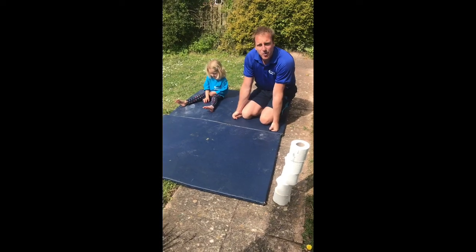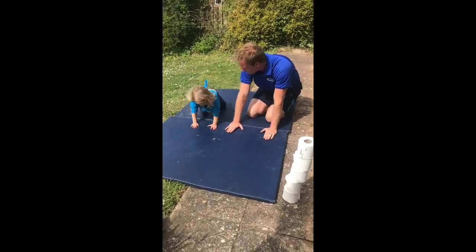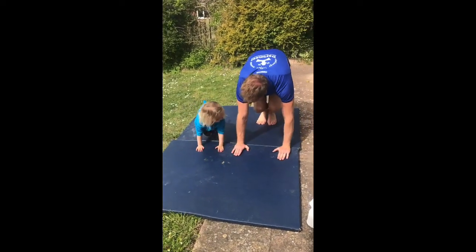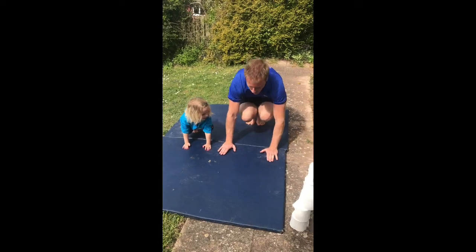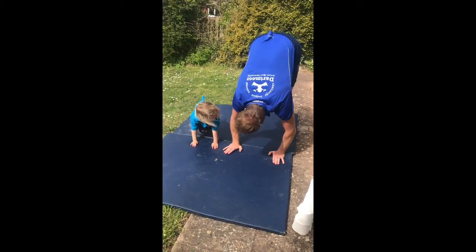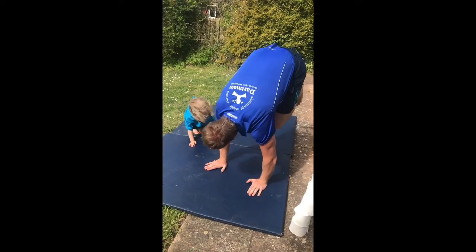To start with, we're going to warm up. We've got to have our hands flat on the floor, knees and feet together, and then we're going to take our weight on our hands and try and stay on our hands as long as we can. So little bunny hops — you can start moving around as well, moving your hands.